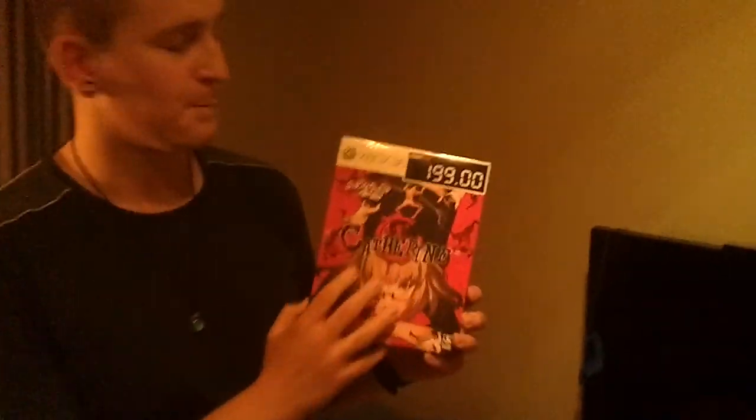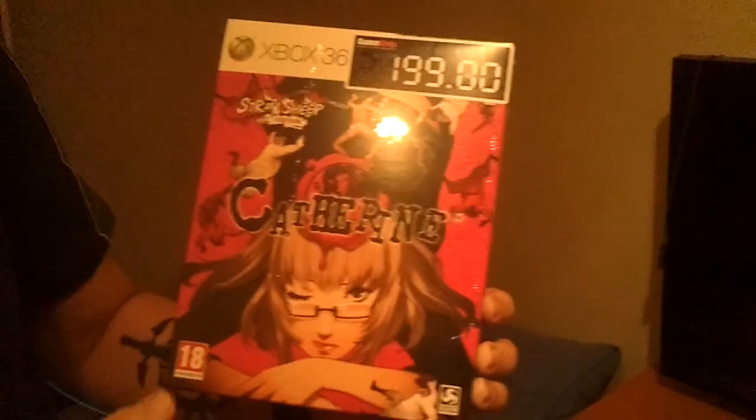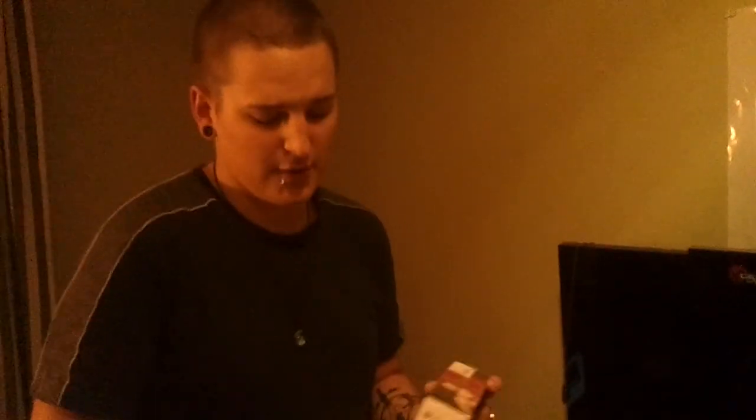Hello, this is Seminolematrix and I'm back with a new unboxing video. This time it's Catherine, and it's the Stray Sheep Edition. I haven't played this game, I just heard about it. It's supposed to be hard and a puzzle game, so let's begin.